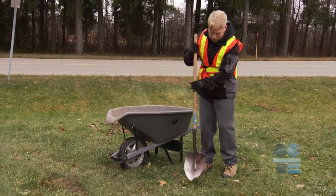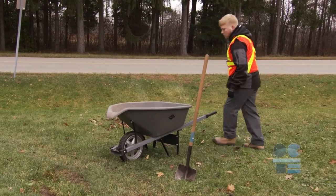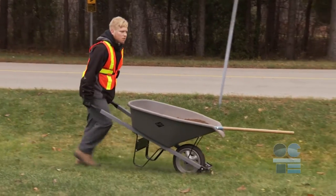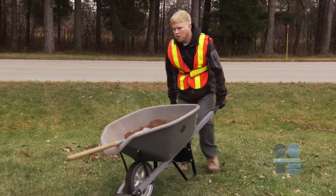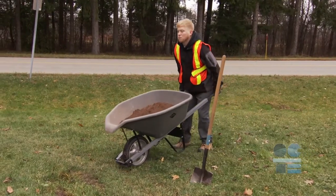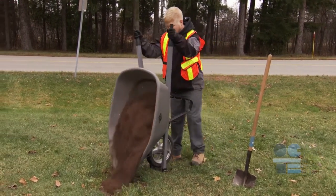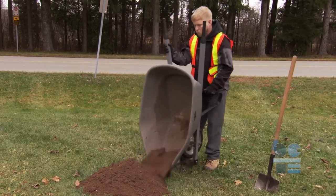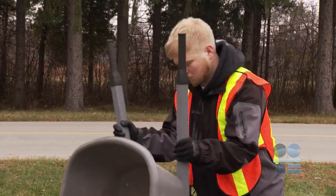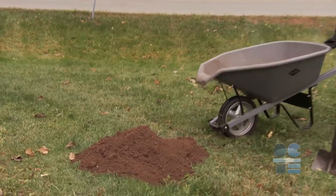When unloading the wheelbarrow, it is advised that the load be pointed towards the intended drop-off point. To achieve this, since the user, wheelbarrow, and load have momentum, the user should stop short of the drop-off point and use the momentum and gravity to tip the wheelbarrow into a vertical position. The load will empty out from the wheelbarrow. However, to ensure that all material is out, the user should use both handles and shake the unit in its vertical position to empty out the wheelbarrow completely.